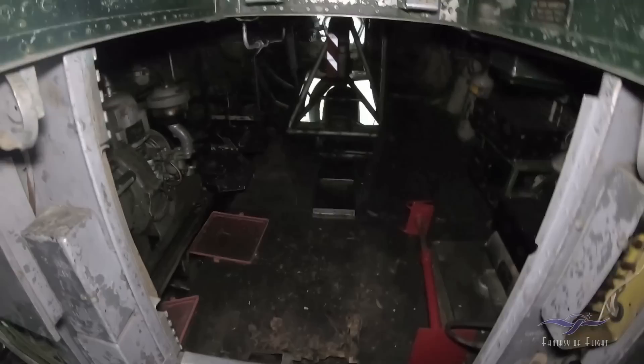Here we're coming up into the cockpit — we'll do that last. There's your APU generator. You've basically got a couple of batteries that would sit right there, and that would start this, and this would start the engines.